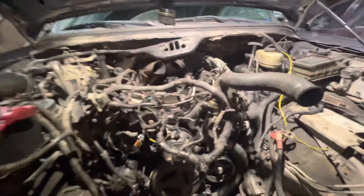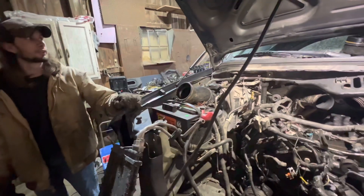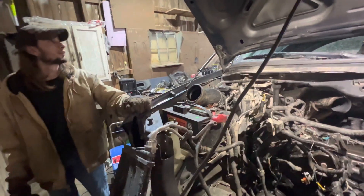It's a 6.0 liter, by the way, for those who don't know what engine is in here. I don't know how the truck made it all the way four hours on the reserve up here.